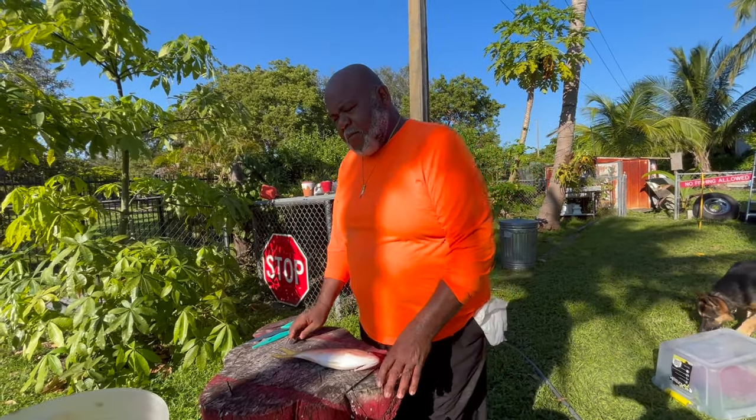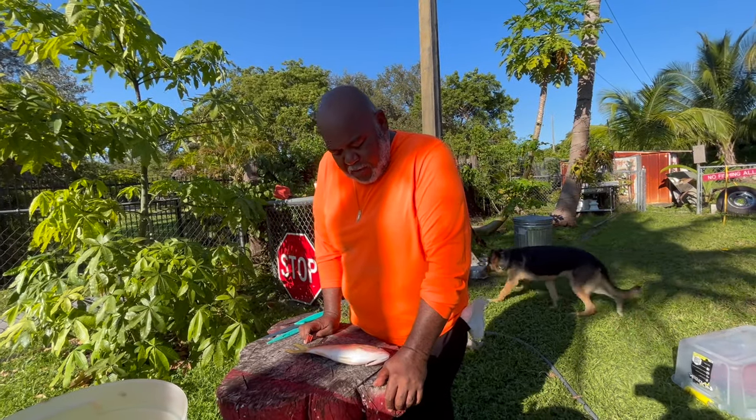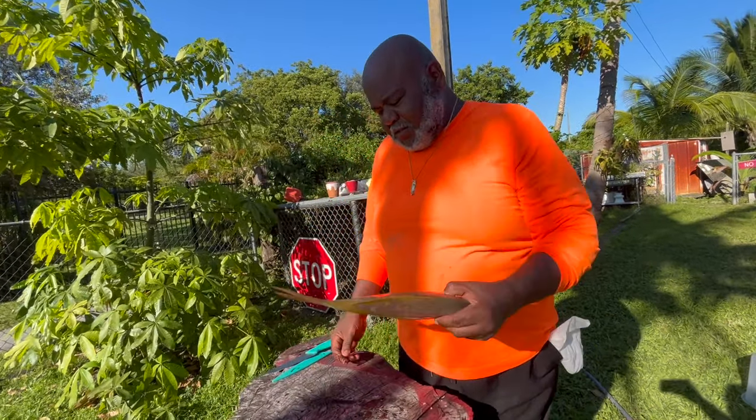We went fishing today in Key West, Florida with Tiki Charters with Captain Roy. We had an amazing time — we caught like 56 yellowtail snappers. Some of y'all know, these are in the snapper family.